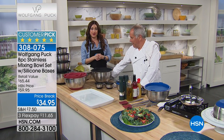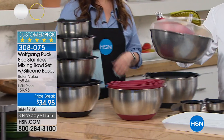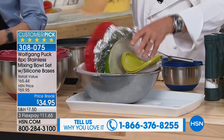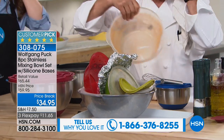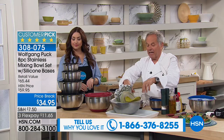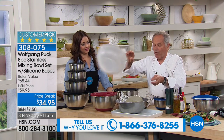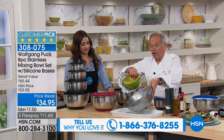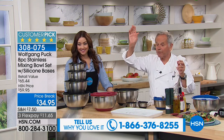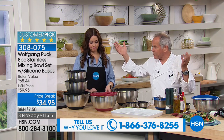Lowest price ever at $34.95. And here, I'm gonna show what I see in people's homes — bowls like this, half broken and they have them in the refrigerator. It's awful, it's not hygienic, it's not really nice. I would not mix my salads in bowls like that. I think my dog wouldn't even eat out of that. So get rid of that, and for a price of $35, you'll get the best bowls.